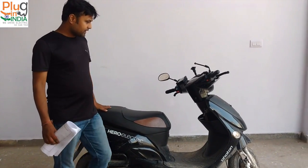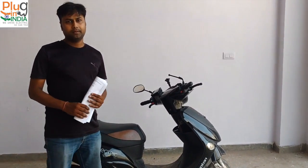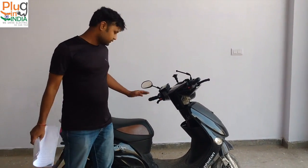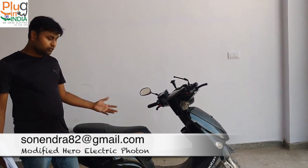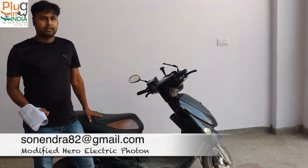If you have any questions, you can mail me. If you want to upgrade your electric motor, controller, or any electrical parts, you can mail me and I will help you.